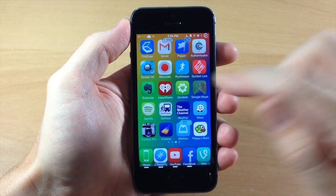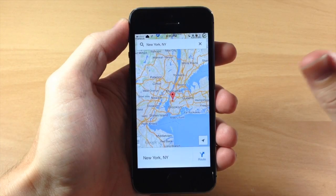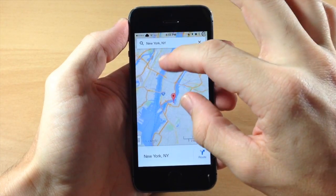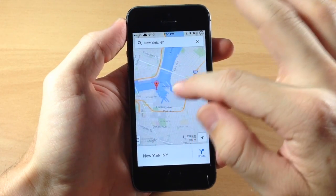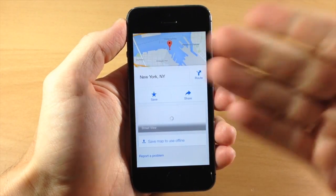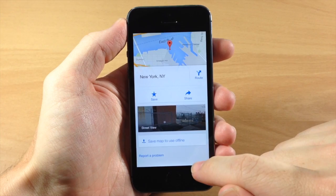So you can see right here if we just swipe over to Google Maps, we're going to go ahead and open that up and what you're going to want to do is search for wherever you want to actually save, like what location you want to save. So we're just going to zoom in here just a bit, and now let's say that we wanted to actually save this area — New York. So we're just going to tap on the location down there at the bottom and then tap right here: save map to use offline.